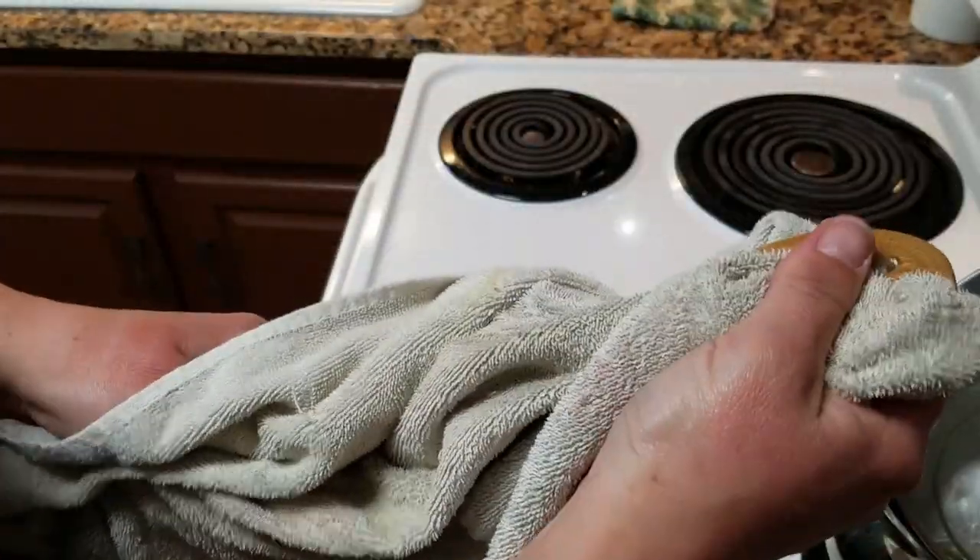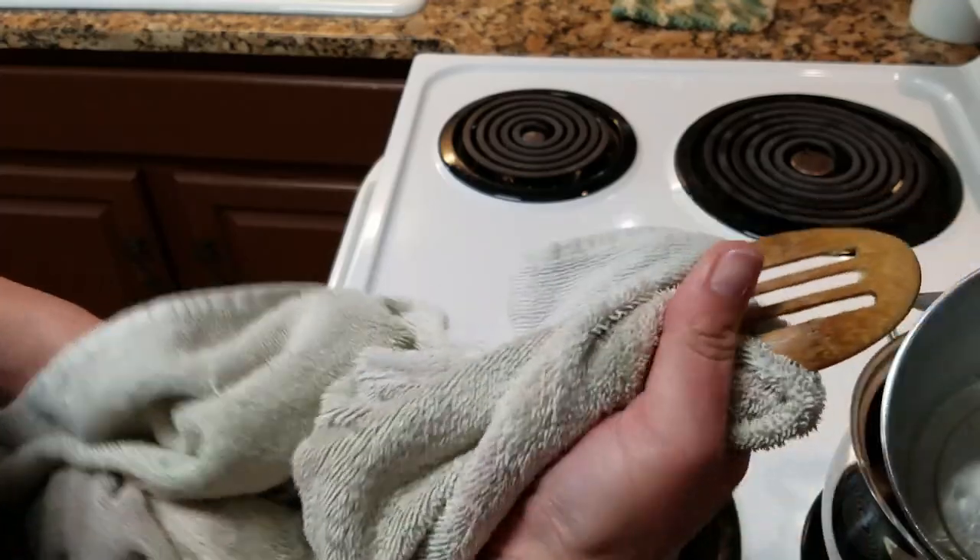Make sure you don't put your wooden spoons into the dishwasher — always wash them by hand.